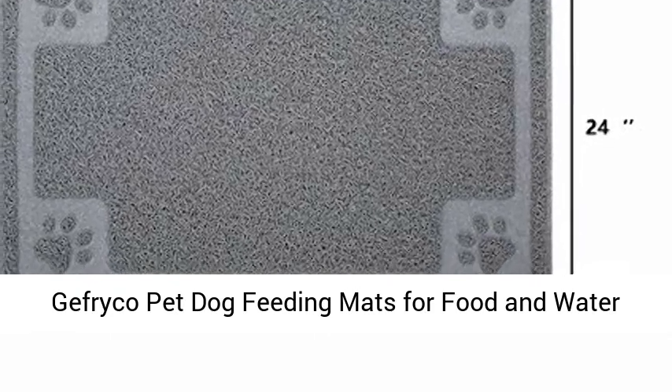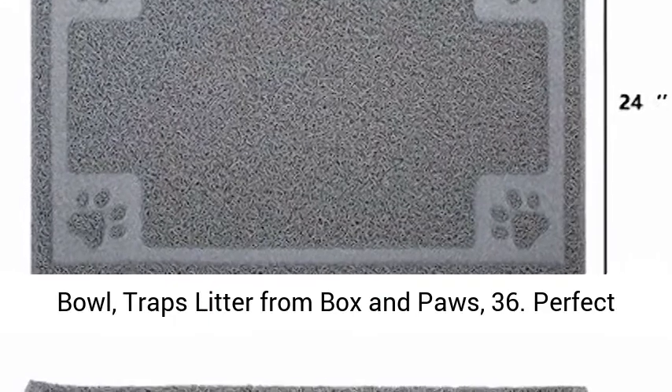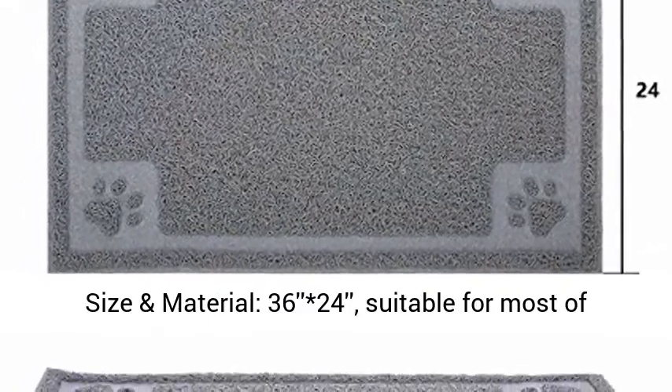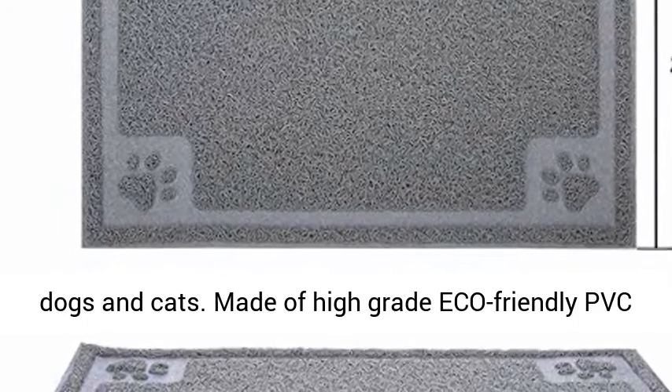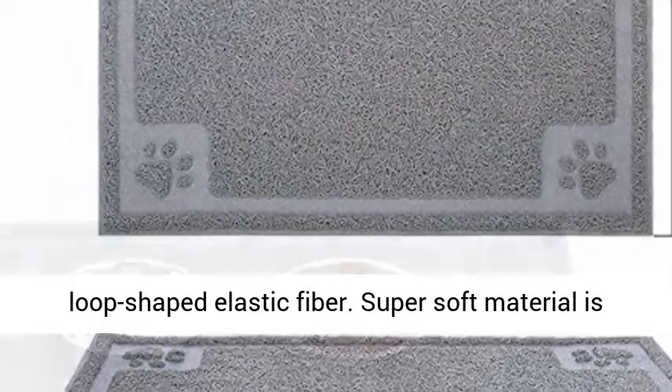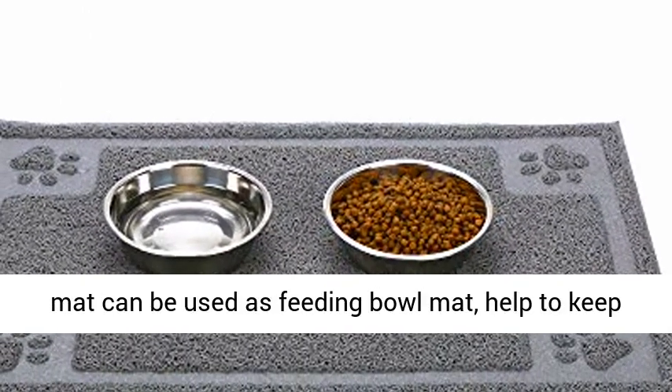Jafrico pet dog feeding mats for food and water bowl, traps litter from box and paws. Perfect size and material, 36 by 24 inches, suitable for most dogs and cats. Made of high-grade eco-friendly PVC lobe-shaped elastic fiber. Super soft material is gentle on sensitive paws.